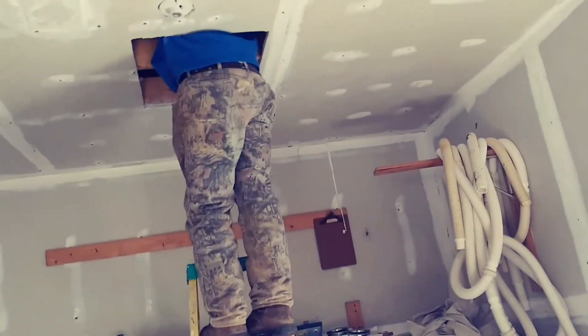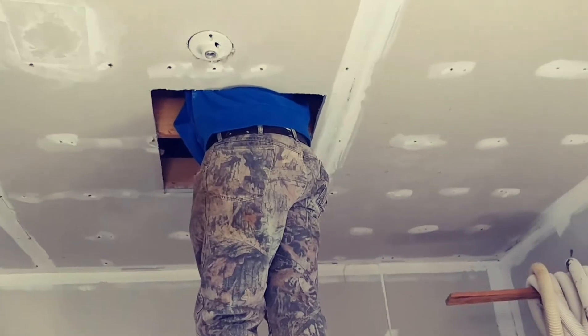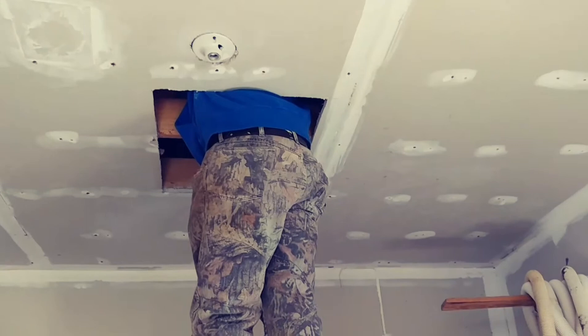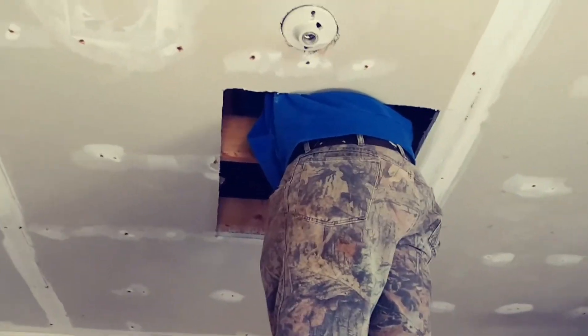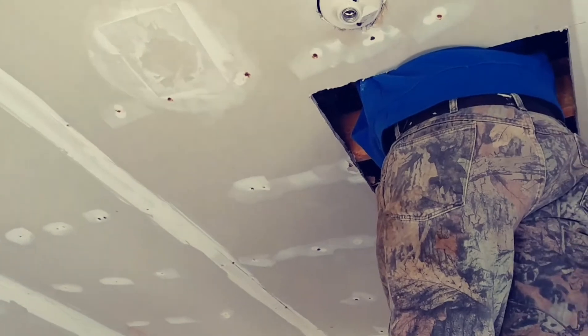Now we're going to cut through the sheetrock and build a frame. We're going to go back an inch and a half — that's the thickness of a 2 by 6 — on each side. Take a speed square and make a line, then take the saw and cut it out. You're going to cut that one ceiling joist side, then cut the other side out with the saw.